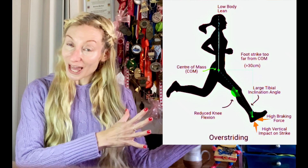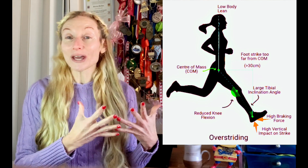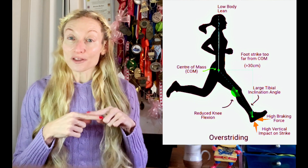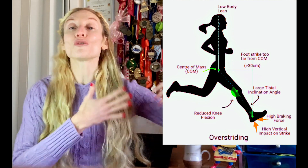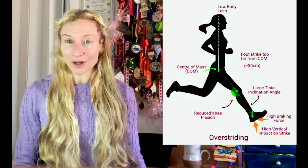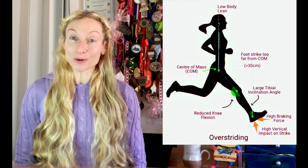Striking heel first when running has a ripple effect up the leg that alters other stride parameters. The farther back you strike the ground on your heel, the more the knee joint has a tendency to unbend, lock out, and stiffen. This knee extension also causes the foot to overreach too far in front of the body at landing, resulting in a long over-stride angle where the foot lands ahead of the ankle, knee, and hips.